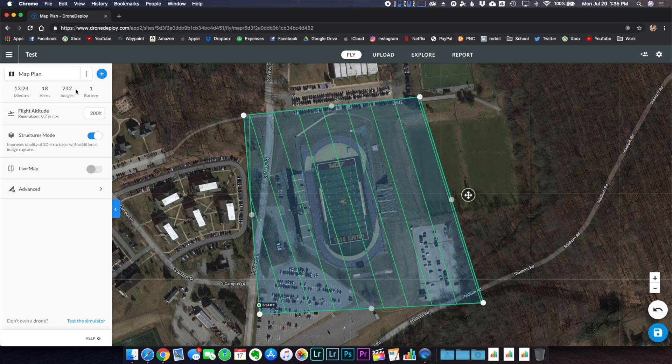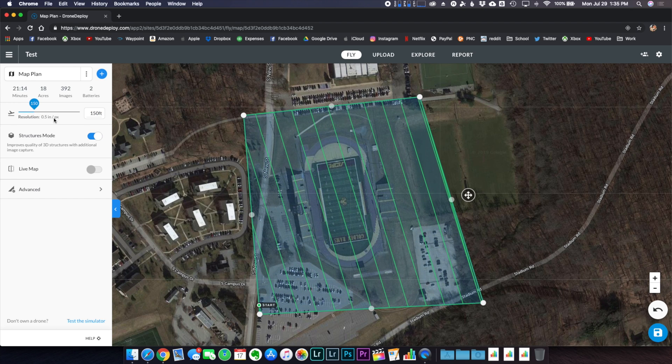Because we increased the flight area, the flight time and number of images will increase — but I'd rather spend more time and get it right than have to rerun the entire mission because something got messed up. Our next step is to change the flight altitude, which directly correlates to resolution. The lower the drone, the higher the resolution. I've found 150 feet to be the perfect blend of speed and resolution for pretty much all of my maps.